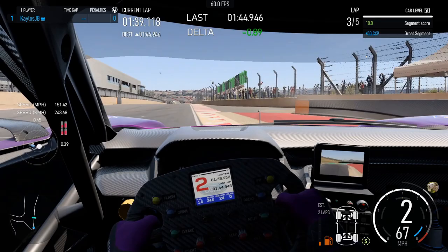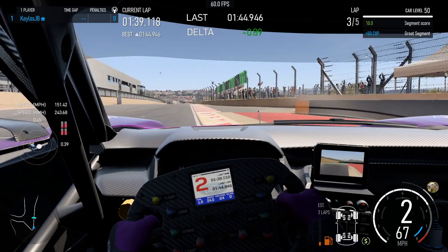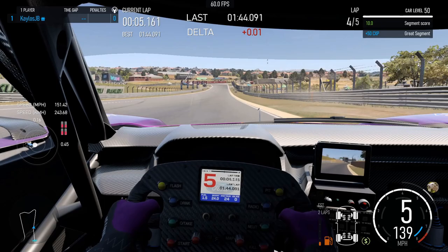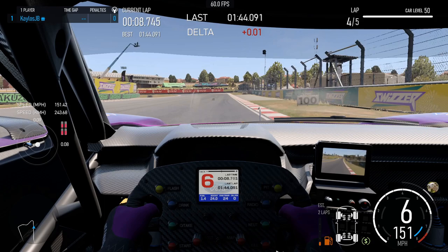I wasn't able to replicate the 142.9 I did in qualifying, but I did do a 143.2 here. I'll give you a quick overview of this lap and a guide to where the braking markers are and how I took the corners. We'll freeze frame here. What I'm looking for is the 100 board right there, slightly to the right, and that pavement that's just past it. My actual braking spot is when I get to that pavement.